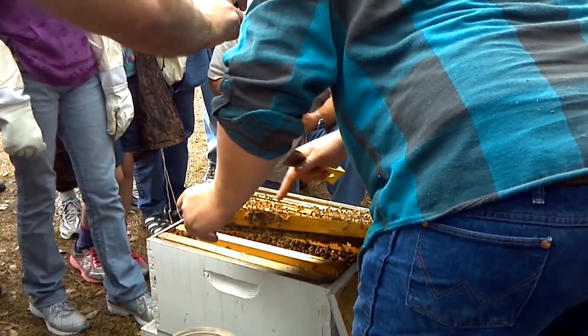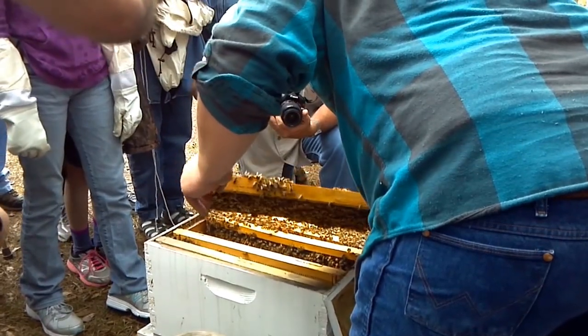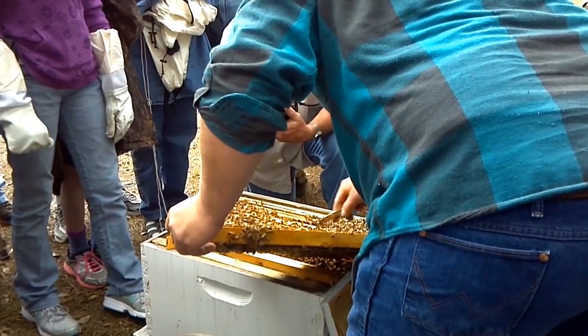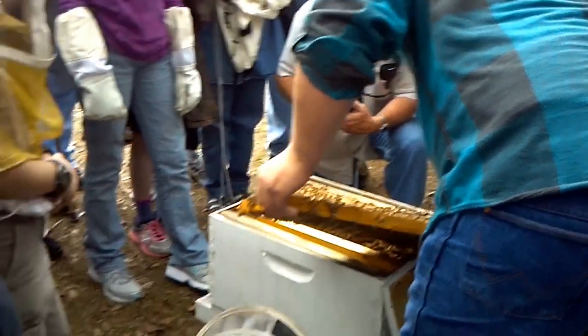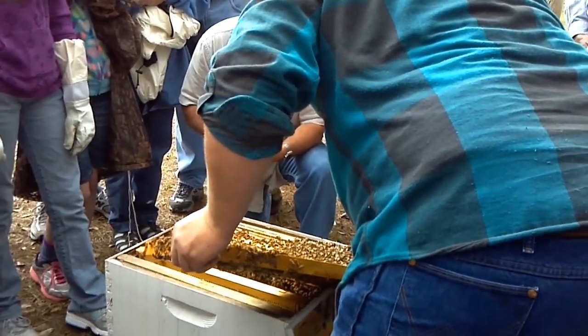She works in a circular pattern to the outside of the frame, and that's what we look for — a good, strong pattern like that tells us it's a good laying queen. Around the outside edges, these bees have a lot of pollen on them. Pollen is protein — it takes two things to grow a life form: protein and carbohydrate. Pollen is your protein source; honey is your carbohydrate source.